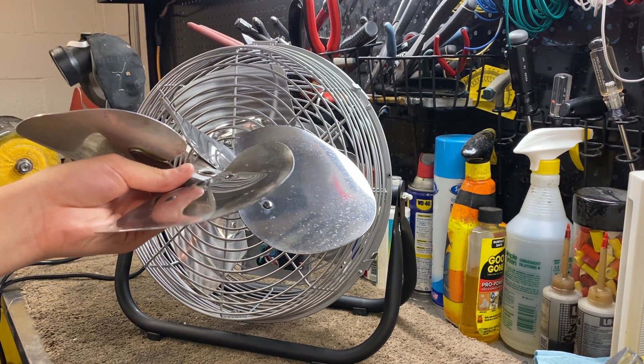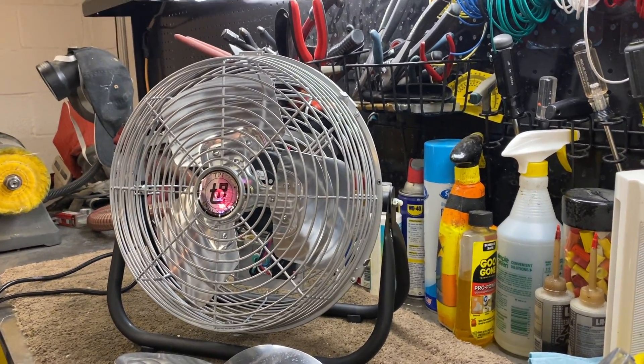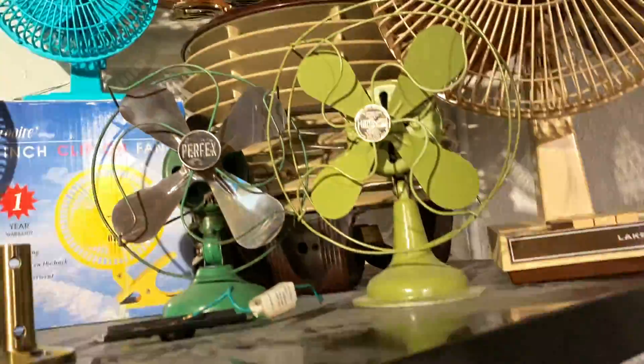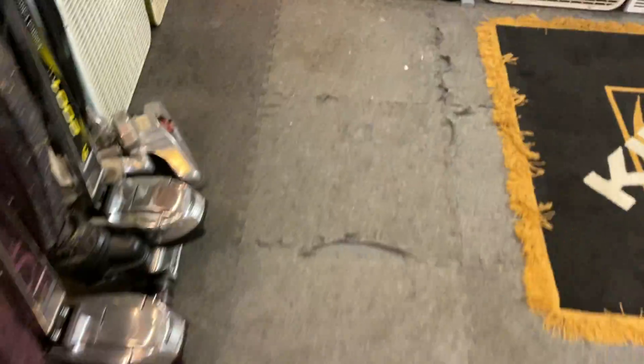Don't worry, it's not one of the clear ones that appeared on my channel. The fan that this blade set came off of is actually up on my display. The reason it's not working right now is because the motor decided to go kablooey on me — even after I redid the varnish, even after I replaced the wires going into it, it still decided to go kablooey.